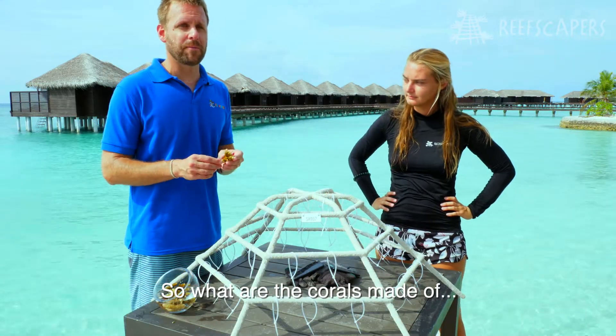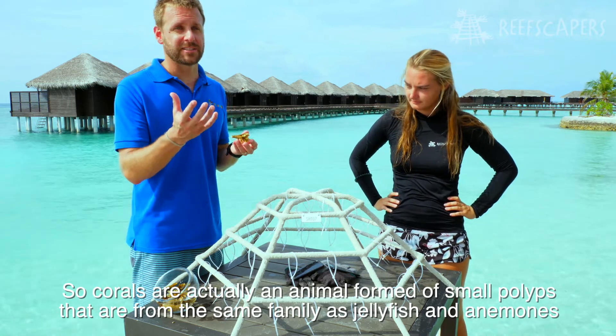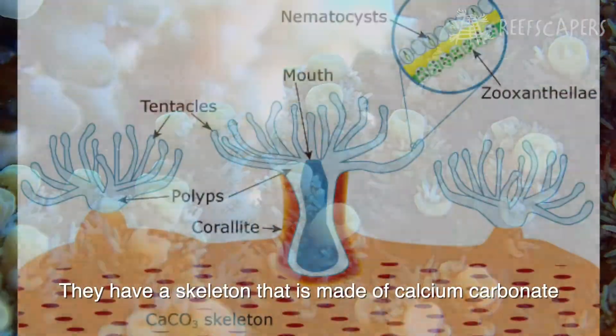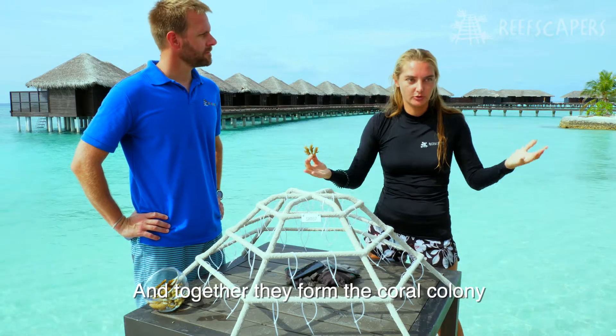So what are corals made of? Corals are actually an animal formed of small polyps, which are the same family as a jellyfish and the anemone, and they have a skeleton. The skeleton is made of calcium carbonate. Those individual polyps live inside the skeleton of the corals, and all of them together form a coral colony.